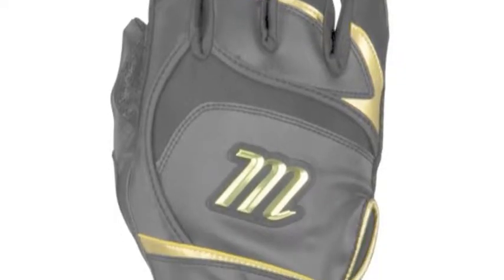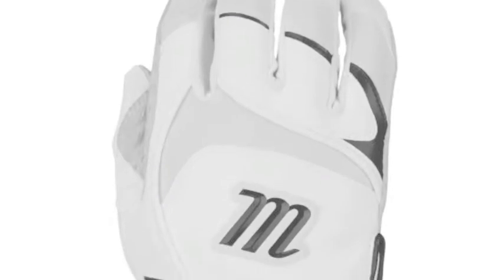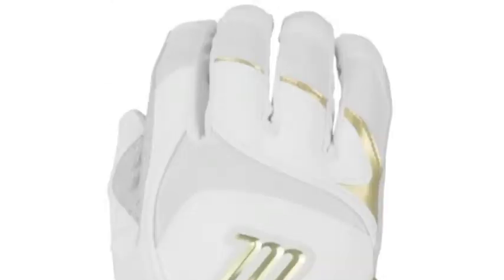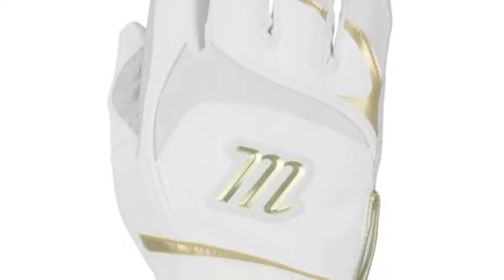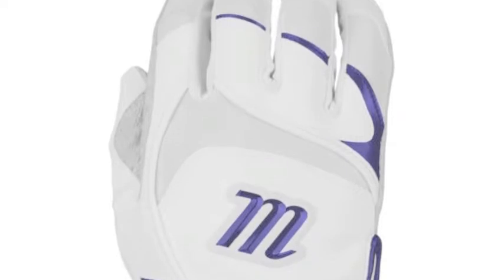The Marucci Pittard Signature Series MBGS GNP Batting Gloves are one of the best options you have when it comes to buying batting gloves. These gloves are loaded with features and they have a ton of aspects to help your swing.